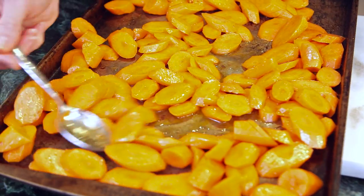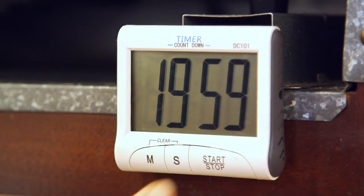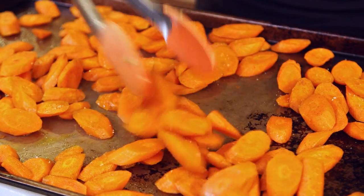Sorry guys, this pan has seen quite a few roasted vegetables before. My carrots are out of the oven — I'm going to give them a quick toss and then they're ready to serve.